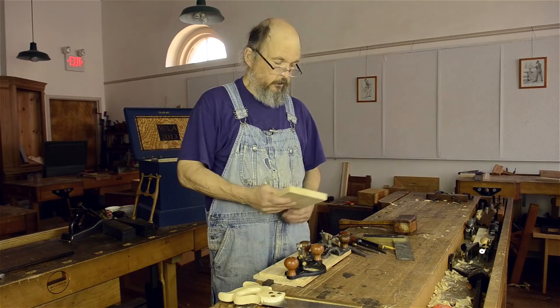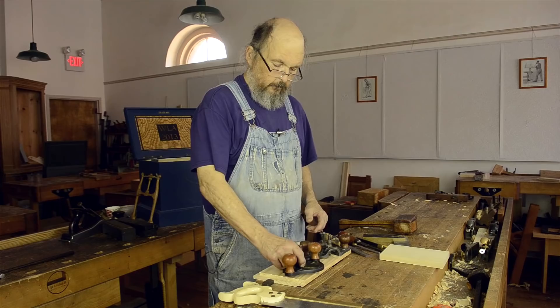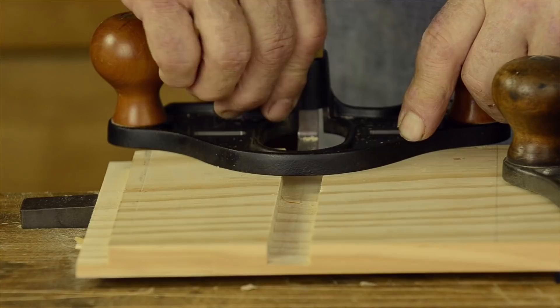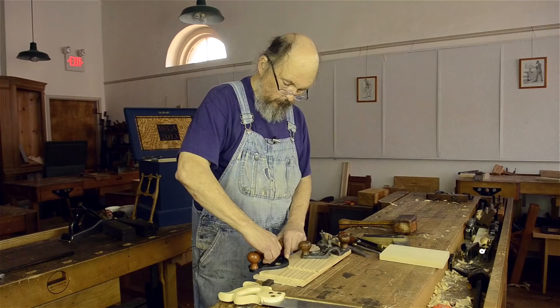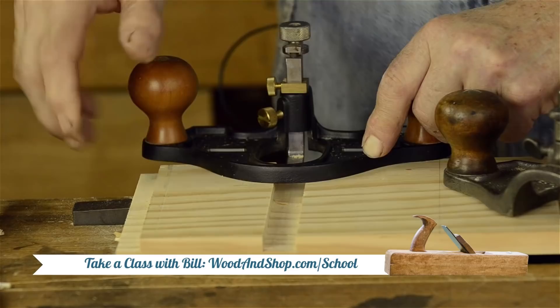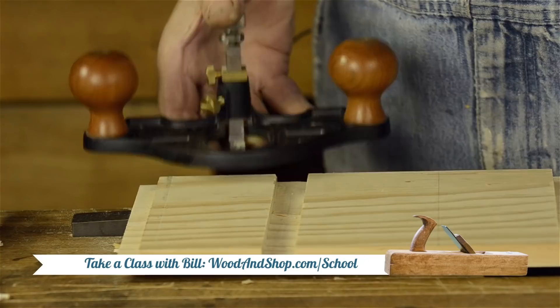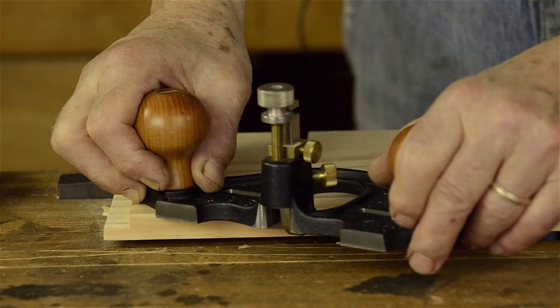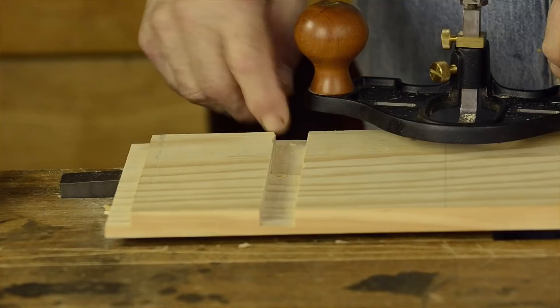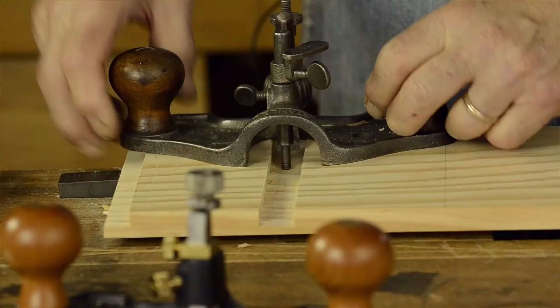One way to use a router plane is to set the router to the depth of a rabbet in the back of your cabinet that you want, and use that as a marking gauge. So when I get ready to lay out my dado, I know I want it to be this deep. I can use this router to scribe the dado across the front and across the back, and then I can saw and chop out my dado. When I clear it out, it will cut down to this level right here.